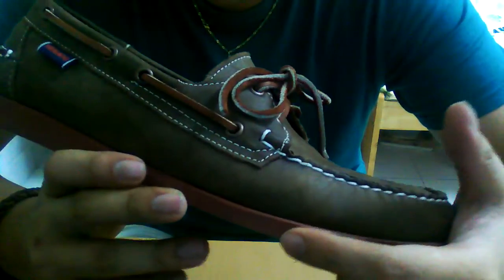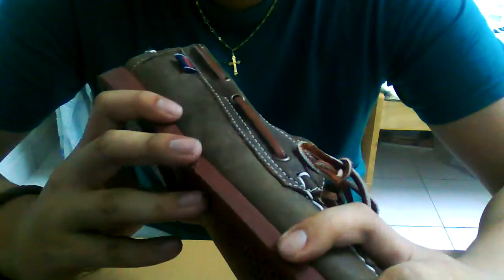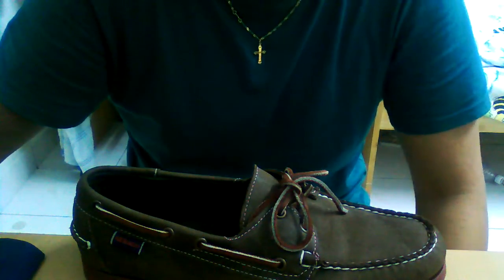So yeah, it's really comfortable shoes as you can see — Sebago Dockside makes really nice shoes. Thanks for watching — grab these shoes if you get a chance. They're really nice, classy shoes. Please comment, rate, and subscribe.